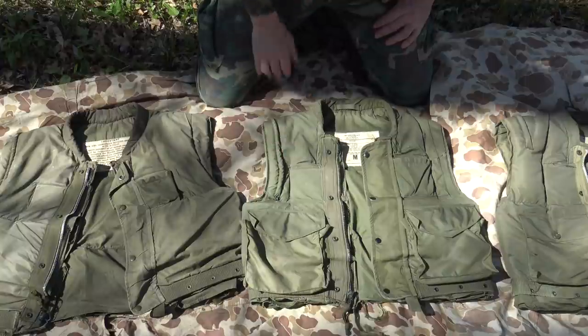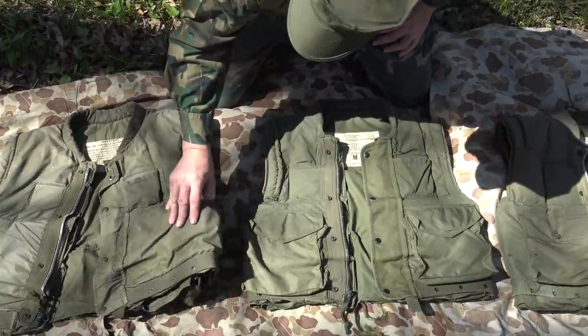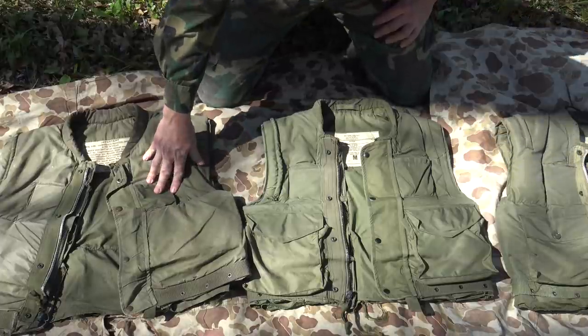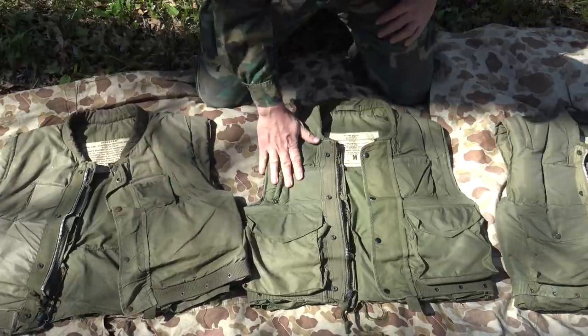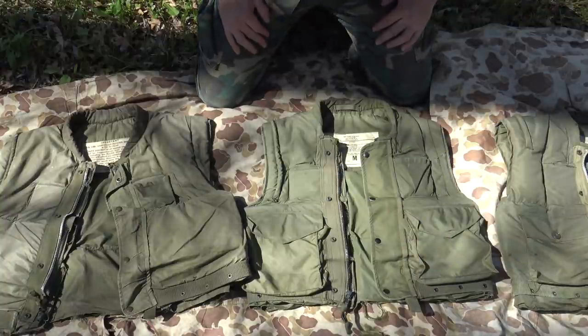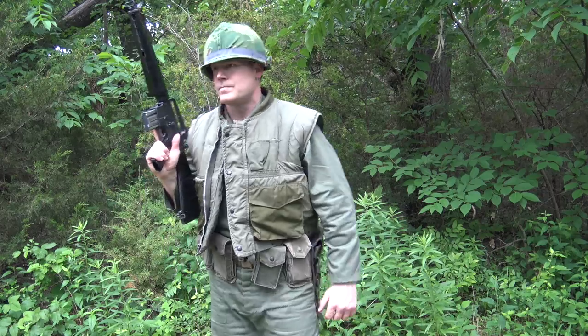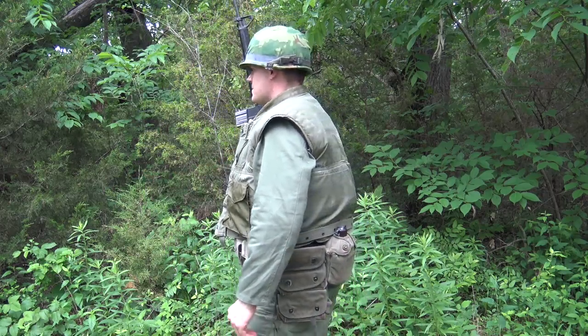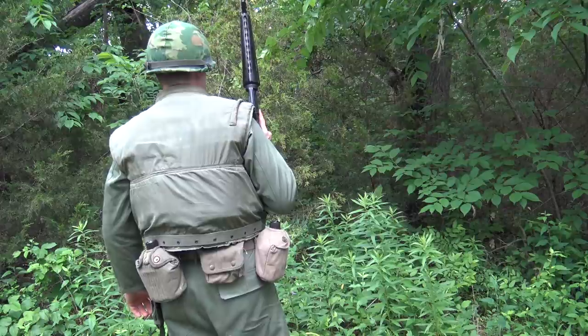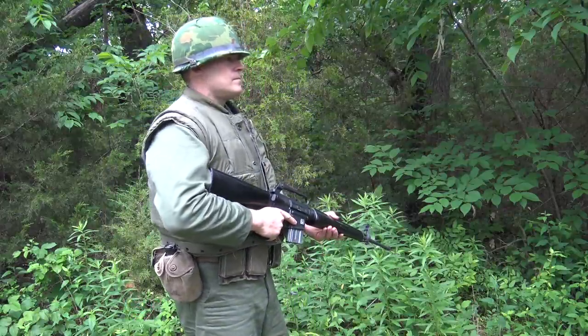This is the second pattern M1955 vest. It's essentially the exact same as the M1955 first pattern vest. The only major difference is large pockets added to the front. It still retains all the features: the Doron plates, the ballistic nylon upper, the shooter's cord on the right shoulder. Really no major difference between the first pattern and second pattern other than the addition of those pockets.